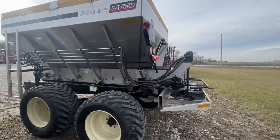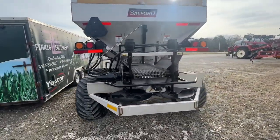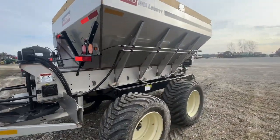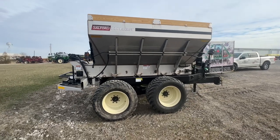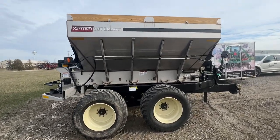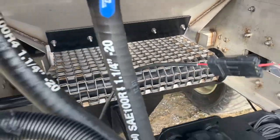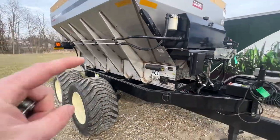The BBI Liberty can be configured in several different forms. We can spread 80 feet with fertilizer and do lime at 60 feet. A spreader like this is going to run somewhere in the mid $65,000 range, give or take. It has a 20-inch mesh chain, and that width is there to spit out the loads of lime.